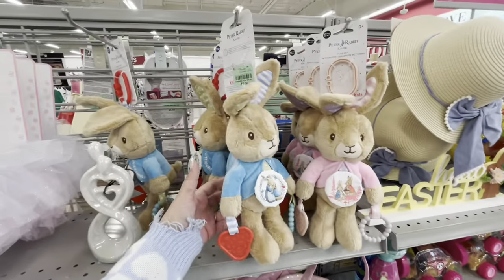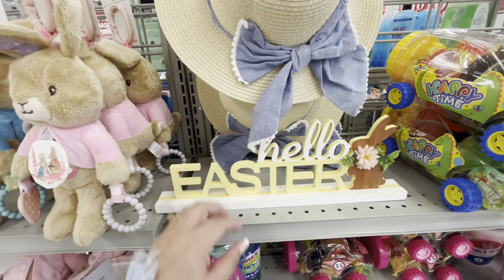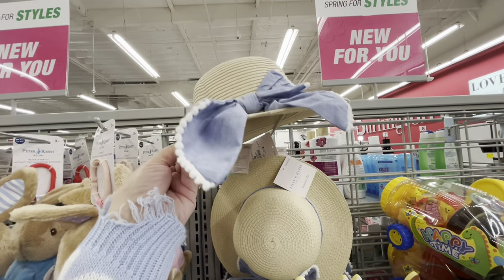By the entrance they have Peter Rabbit baby toys for $7.99 — so pretty for Easter baskets. There's a cute sign — 'Hello Easter' for $7. Then fun spring hats for little girls, also $7.